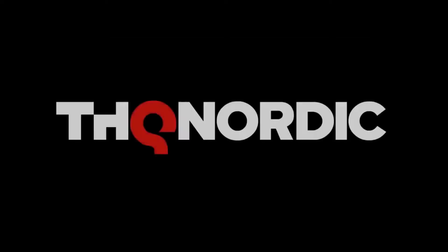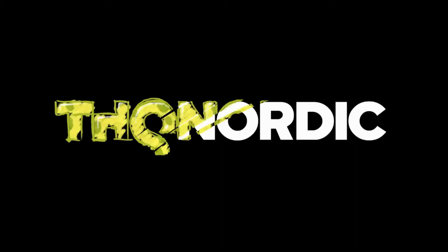Hey guys, and welcome back to another episode of Recy News. Today I have a few things to cover.